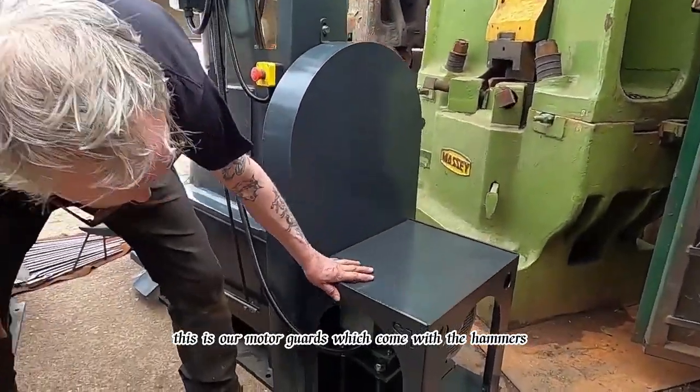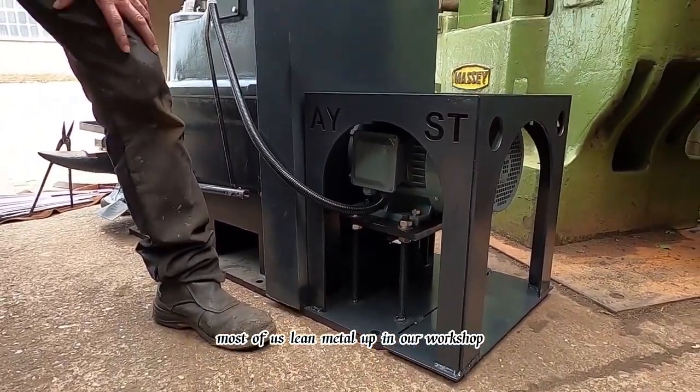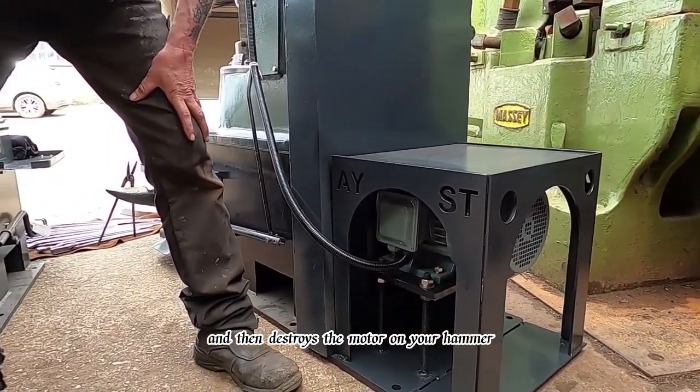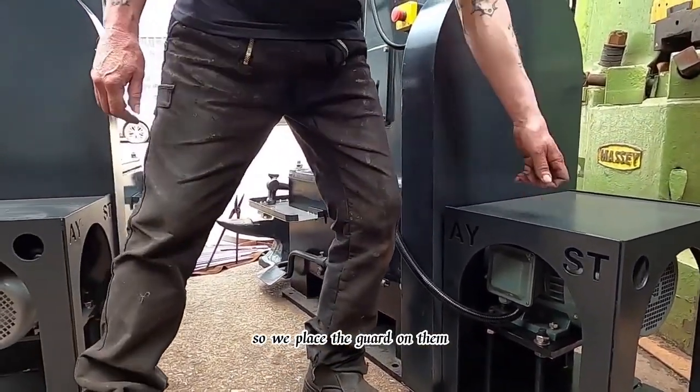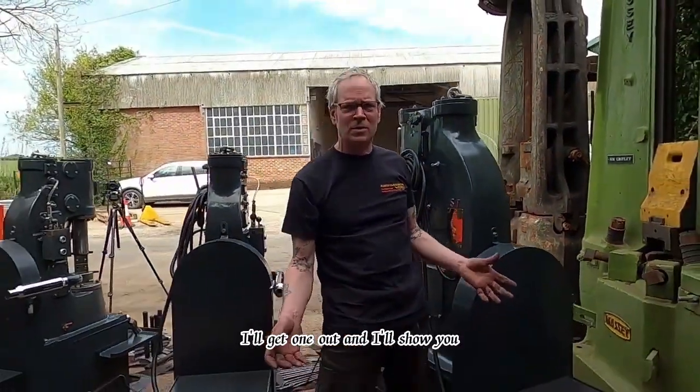These are our motor guards, which come with the hammers, so they protect the motor. Most of us lean metal up in our workshop and it's a nightmare if it falls over and hits your electric motor and destroys it. So we place a guard on them, and with all our hammers come spares and a little toolbox. I'll get one out and I'll show you.